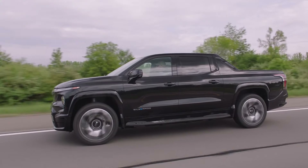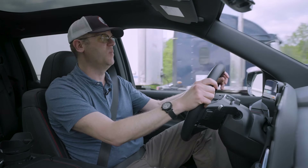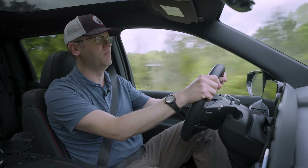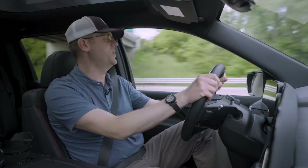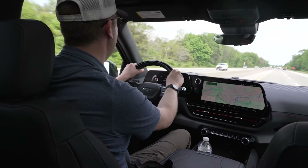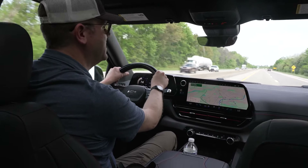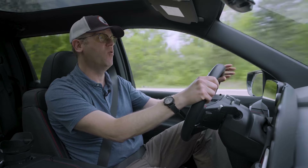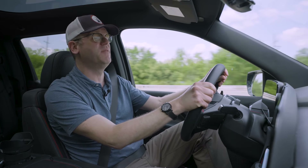Being a press drive event, we didn't have the opportunity to test the Silverado EV's maximum driving range or charging speed, but both are class-leading. The RST First Edition has a claimed maximum driving range of 440 miles on a full charge; the work truck claims 450 miles — basically top of the class among EV pickups. The Silverado EV also has 350-kilowatt charging capability, and Chevy says that can add 100 miles of range in just 10 minutes on a DC fast charger in optimal conditions. GM's energy division also offers a full suite of home charging solutions, including vehicle-to-home capability — so if you have a power outage, your truck can power your house.